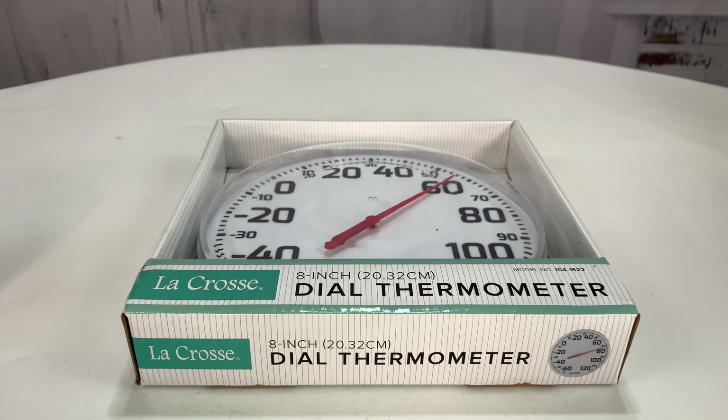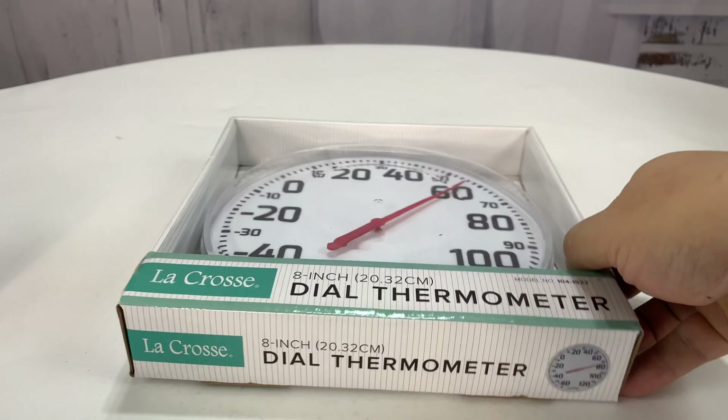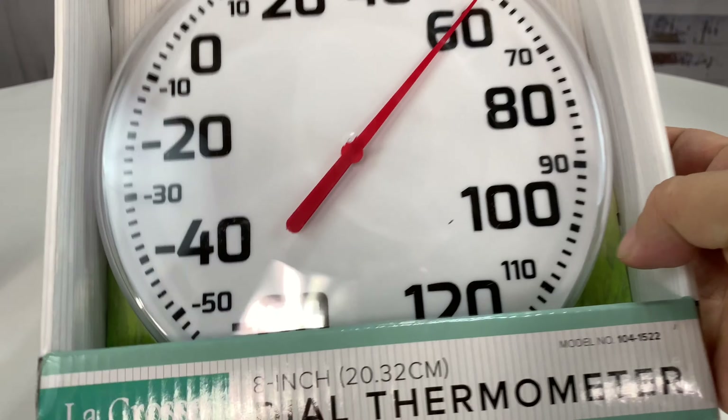What's happening, Panda Nation? Peter Von Panda here. It's getting hot in here, but how hot is it getting? Well, you can now know with this dial thermometer.